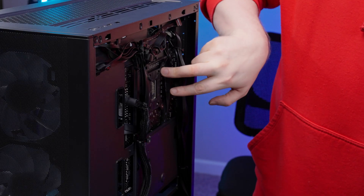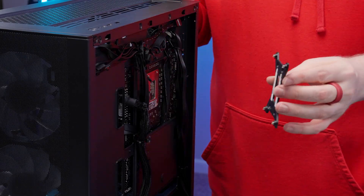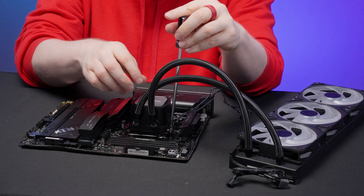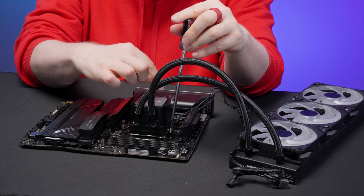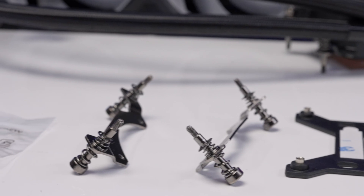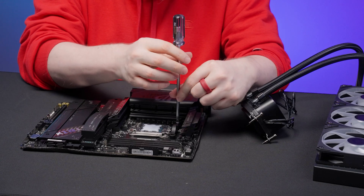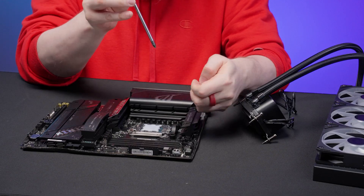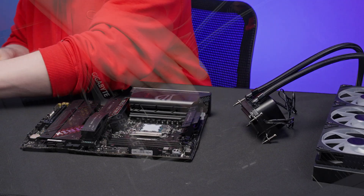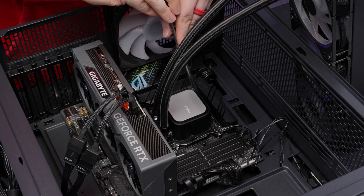As for installation, the A13 ships with the Intel brackets pre-installed on the CPU block, but if you need to switch to AMD, which many of you will, there are four small screws that hold the two sides of the brackets in place. Both sets have their respective hardware to secure the pump in place integrated into the bracket. For AMD, you'll secure these into your motherboard's backplate after removing the motherboard's clip-style brackets. For Intel, you'll use the backplate MSI included with the AIO.